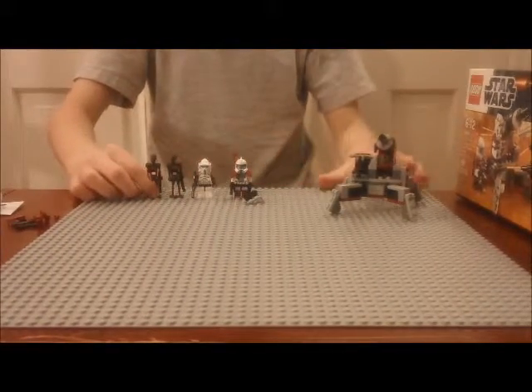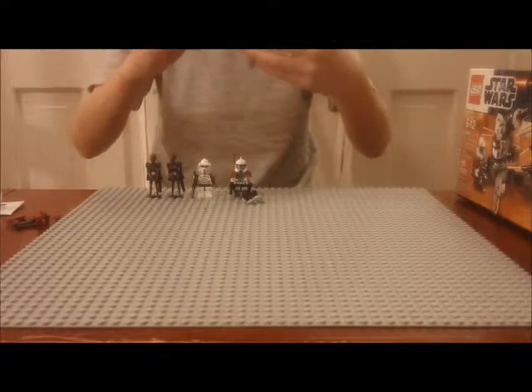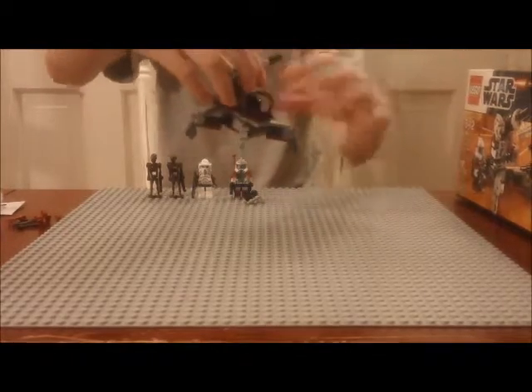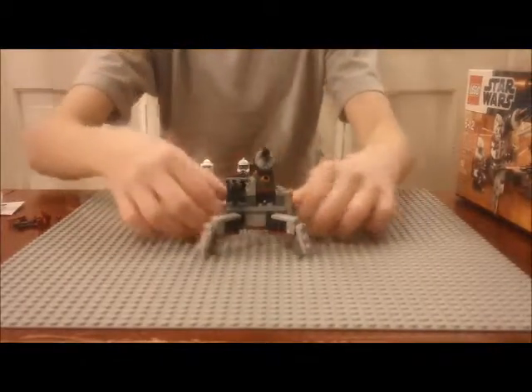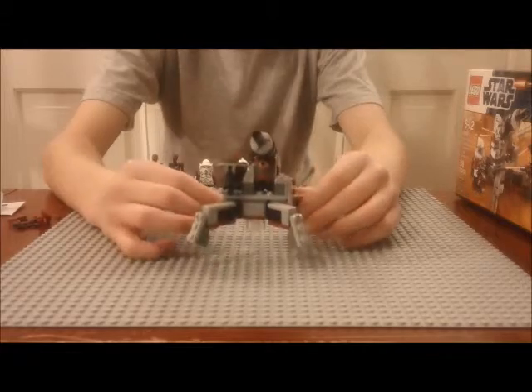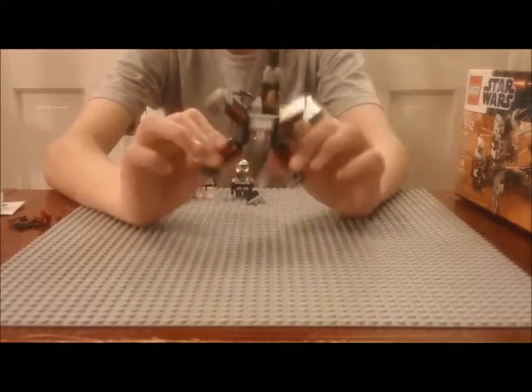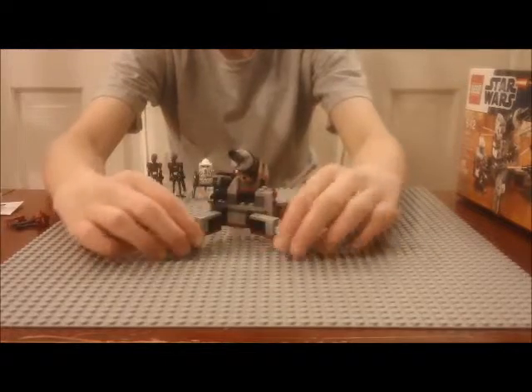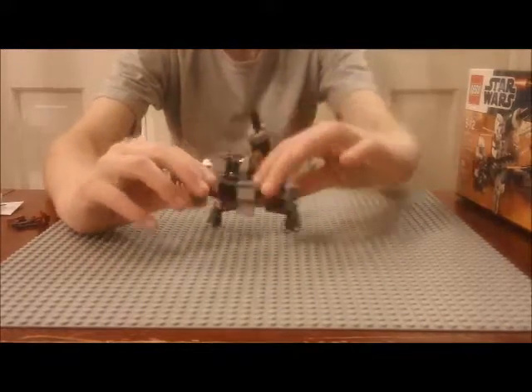The next two minifigures are brown commando droids — they're pretty cool with regular blasters. Next we have the cannon, the mini cannon, which is pretty sweet. It has poseable legs with special click hinges and regular hinges so it can flex in a lot of different ways.